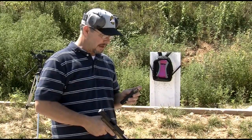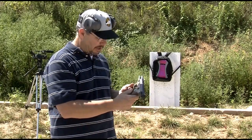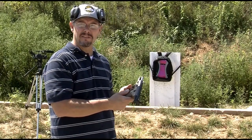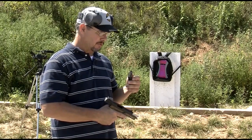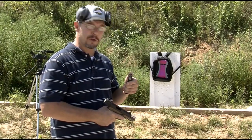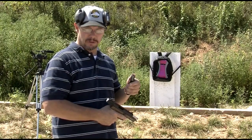We just completed the Glock G35 test — five rounds in the backpack. Now we're switching to the FN-57, and the ammunition we're going to be testing is the SS-197. This is the 40 grain V-Max load with a polymer tip. We'll see how it does.